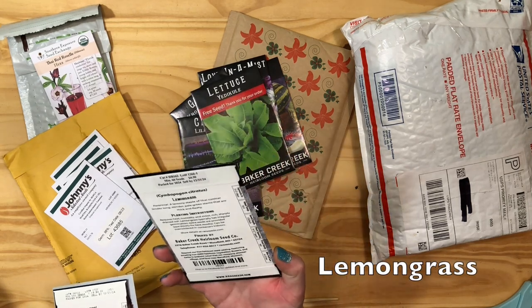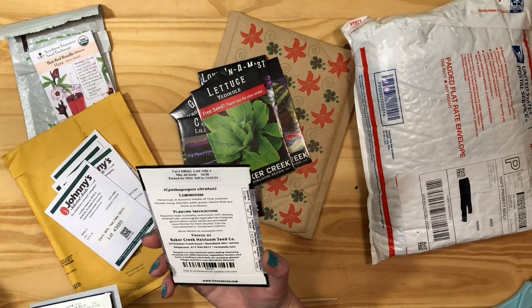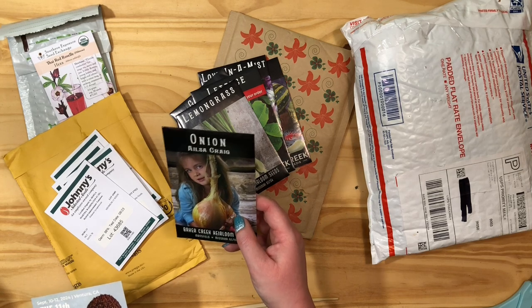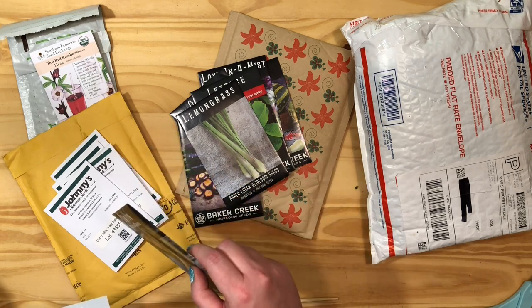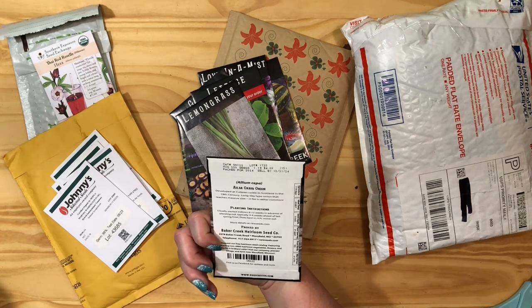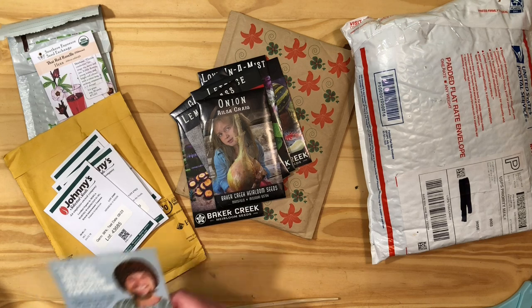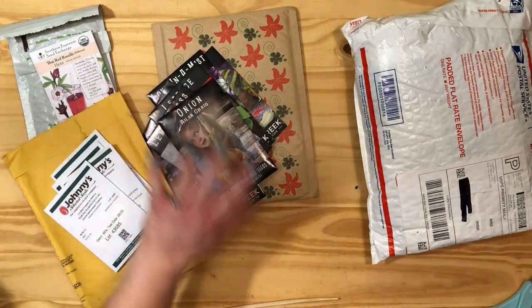Lemongrass — I wanted to grow some to maybe put into tea. I don't know if you can dry it like other herbs, but I think it's supposed to repel mosquitoes too, so I'm going to try that. This is a really big yellow onion. Johnny's also had it but the price per seed was a better deal at Baker Creek. They're ginormous onions — it says a long-day onion that reaches massive size, and five pounds is rather common. I like me some big onions. So that was it for Baker Creek.